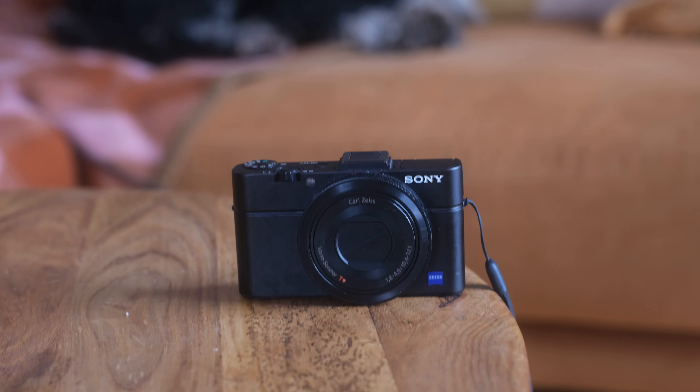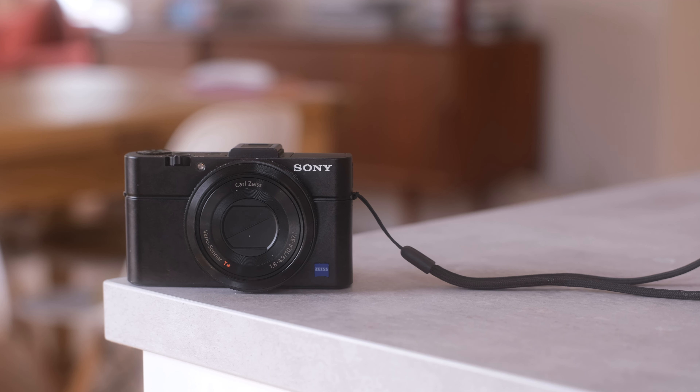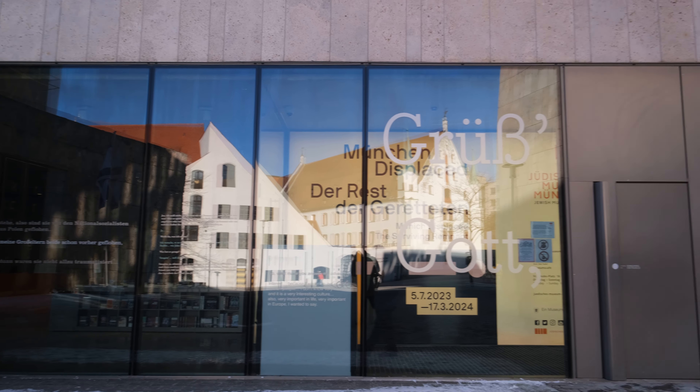Introduced in 2013 — 11 years ago — the Sony RX100 Mark II features an F1.8 lens, a 1-inch sensor, 20 megapixels, optical image stabilization, a built-in flash, a 3-inch tilt screen, a 28 to 100 millimeter lens with 3.6x optical zoom. These are still pretty good benchmarks today for such a bargain. And it weighs only 280 grams, so you don't even notice it when you're carrying it in your pocket.